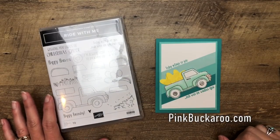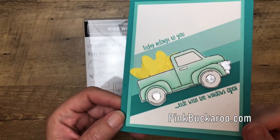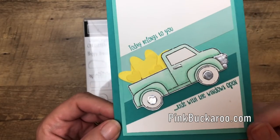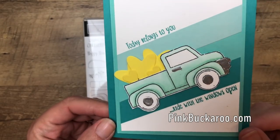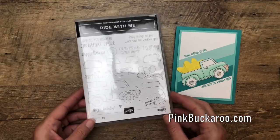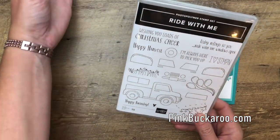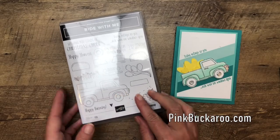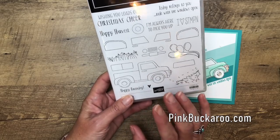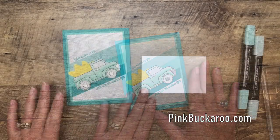Hey everybody, Erica Sirwin here from Pinkbucker Designs. I'm going to show you how to make this fun little 'Ride With Me' card that features a truck - look at the hubcaps and the bumper, I've embossed them. I'm also going to show you how to color the truck using your Stampin' Blends. This features an awesome new stamp set from Stampin' Up called 'Ride With Me.' It comes with dies to make a 3D truck, but we're just going to use the flat truck image. He has to be cut out with scissors - there's no matching die - but it's well worth it. I have two other videos on my YouTube channel if you want more ideas.